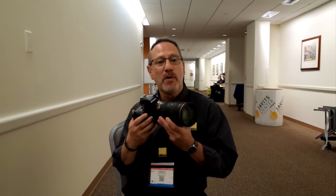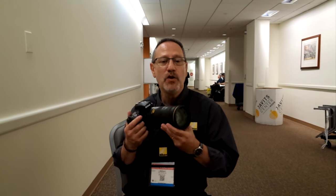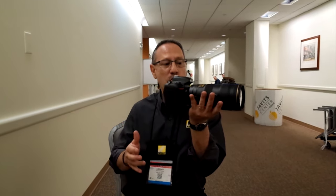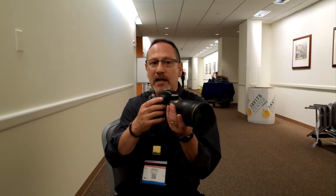First and foremost, a new optical formula. It uses six ED extra-low dispersion elements, a brand new fluorite lens element, and a high refractive index element. The fluorite element is lighter in its mass than ED, so it makes the lens slightly lighter, but more importantly it adds better balance to the lens. When you hold it in your hands, there's no top-heavy, no front bending on the lens like there can be with the current 70-200. It's really, really nice in your hands.